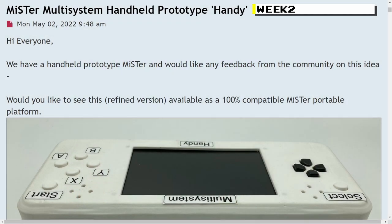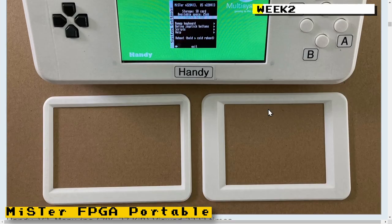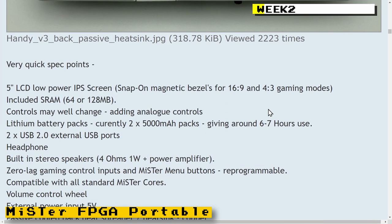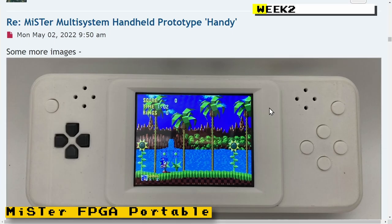For the second week of May, I started off the news with the MiSTer multi-system handheld prototype, nicknamed Handy. This prototype was developed by the creators of the MiSTer multi-system — you can get more information by visiting the RMC The Cave YouTube channel. In that post they were just gauging the interest people had in a device like this. If it ever is released, it won't be until way into the future — they just have prototypes — but I feel it's something pretty cool that should be pursued.